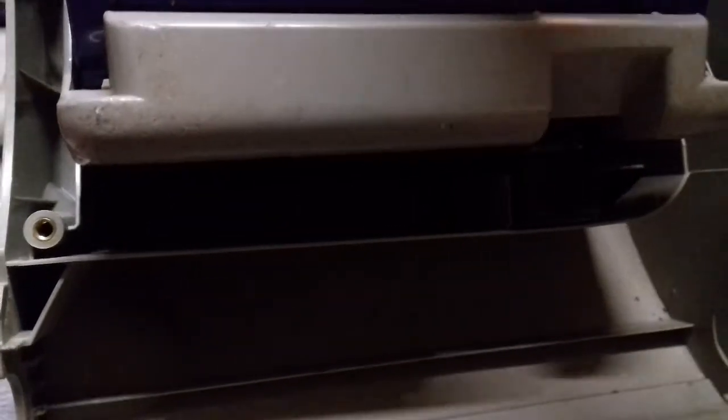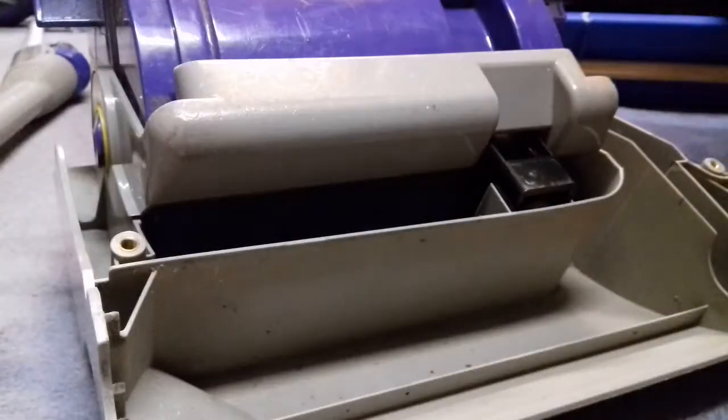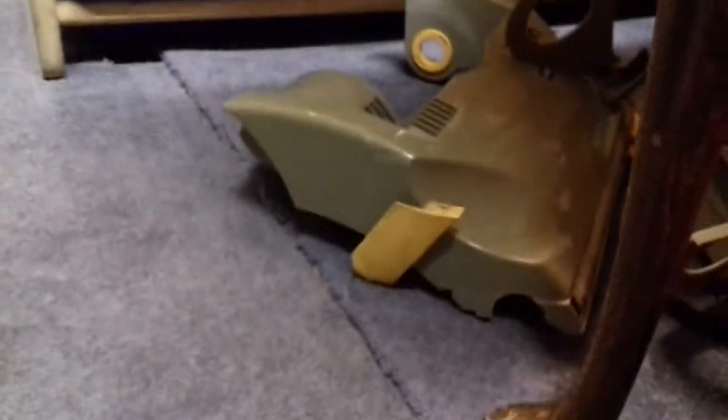These cleaner heads I can struggle with sometimes. I'm just going to pause while I take it apart so I've got a bit more room. There it is - gone. Because I'm not keeping it I was just a bit brutal and used my big screwdriver.